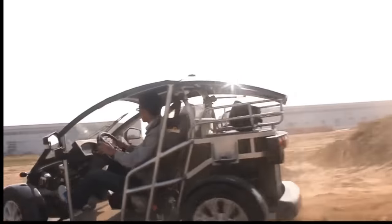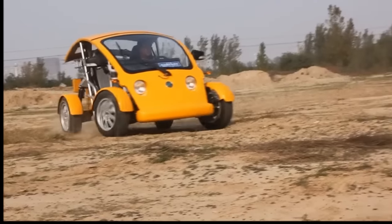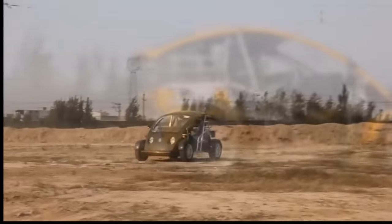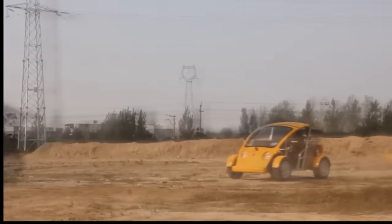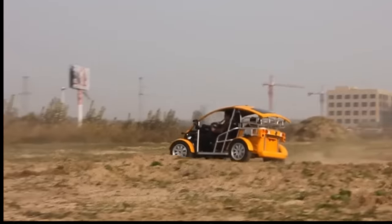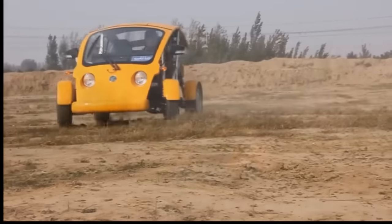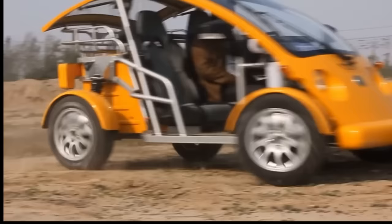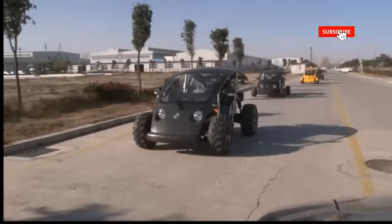The Cruiser Sport is equipped with a 20 kW motor, a lithium battery, and an aluminum frame. It meets or exceeds all applicable NHTSA standards and is CARB, DOT, EPA, and EEC approved. The Cruiser Sport is backed by a two-year warranty on the battery — just charge and drive.